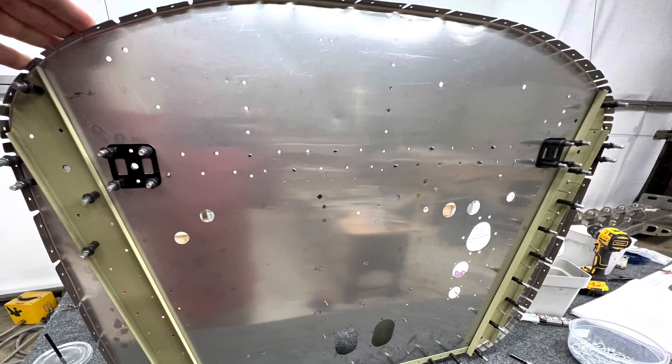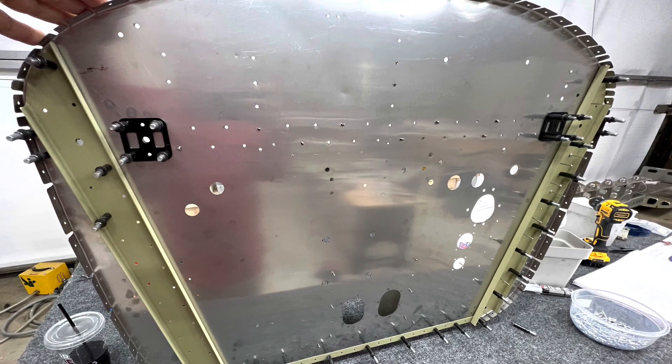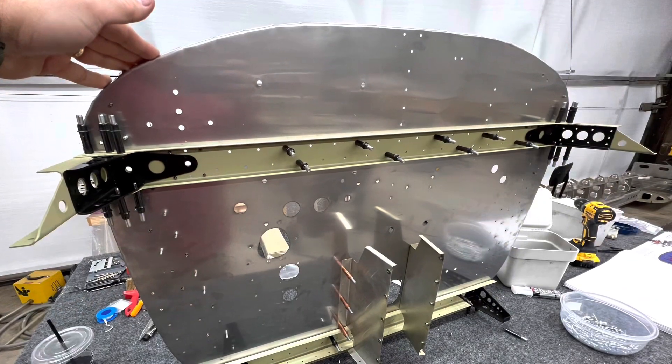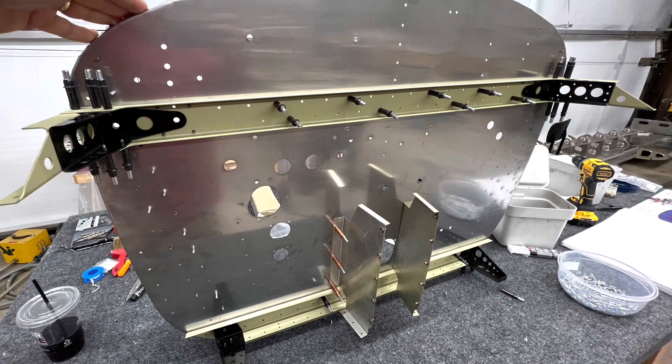Today I started working on the firewall — just doing the assembly. I'm missing a few parts, like the trim ring that goes around it, so I didn't get any farther than that at this point.